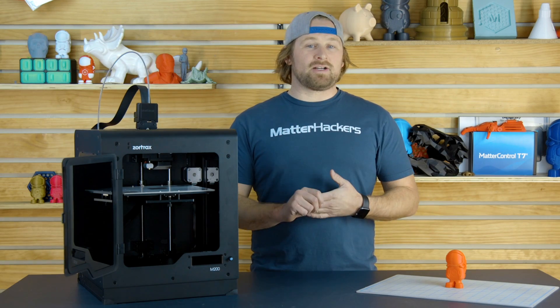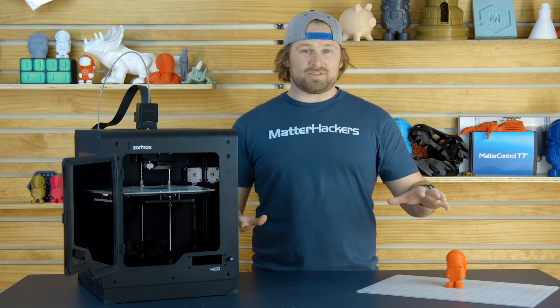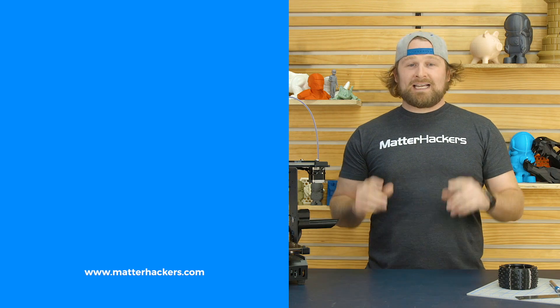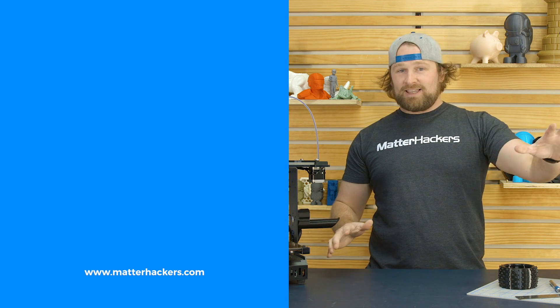Overall, the Zortrax M200 is ready to deliver high quality parts to makers of all skill levels. To learn more and to get one now, go to MatterHackers.com. Thank you for watching. If you liked that, subscribe to our channel to keep up to date with all of our videos. And remember, go to MatterHackers.com to shop for everything 3D printing.